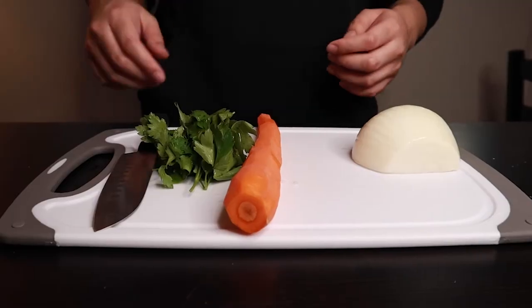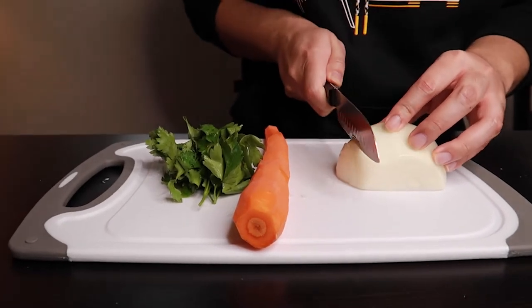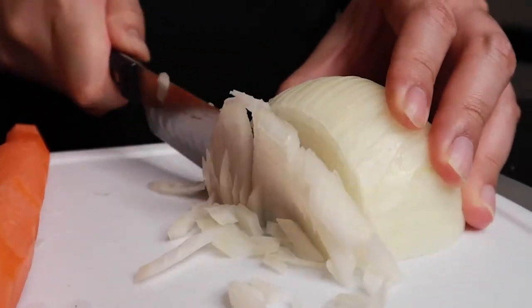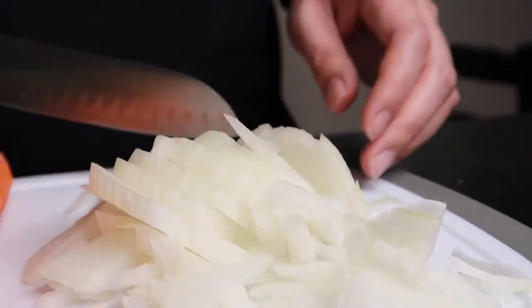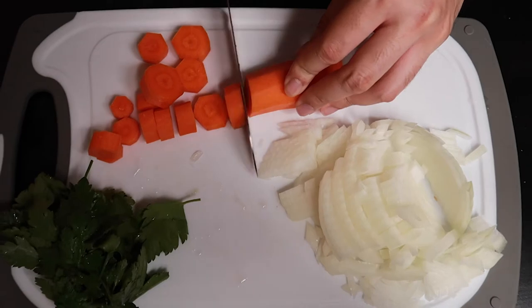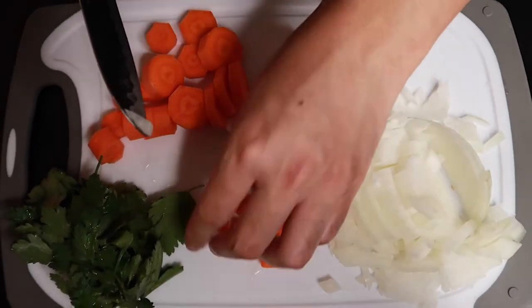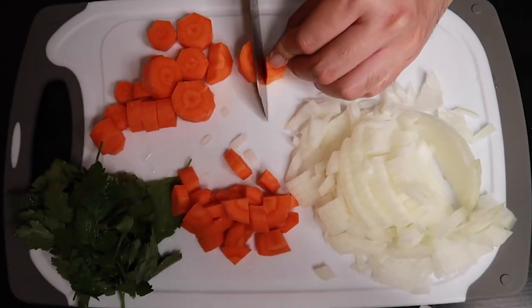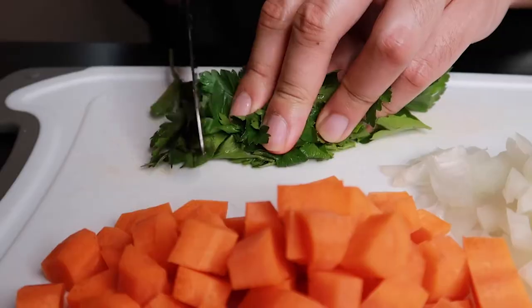While our chicken bakes in the oven, we'll begin prepping our vegetables and herbs. We'll dice our onion and chop our carrots into nice chunks. We'll also give our parsley a rough chop.